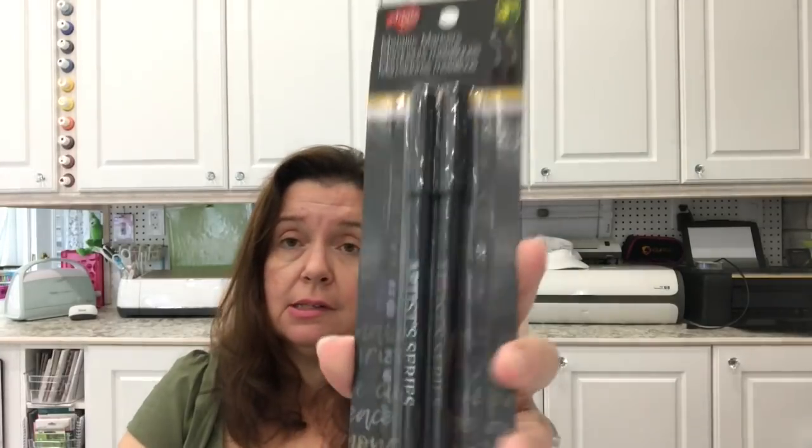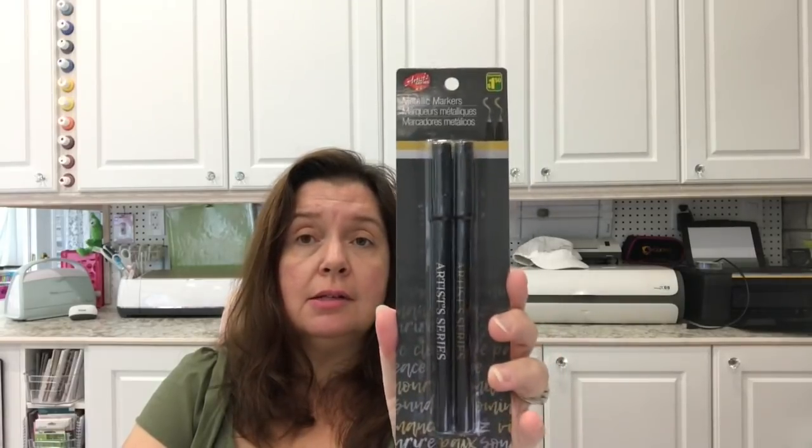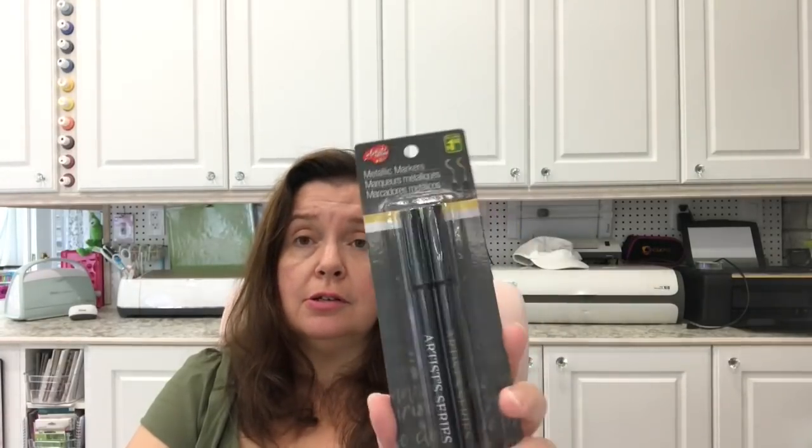Some other craft goodies I hadn't seen at my stores are these metallic markers. These are relatively new to Dollarama, and you get a gold and a silver. I will be trying these — there are two in here for $1.50.